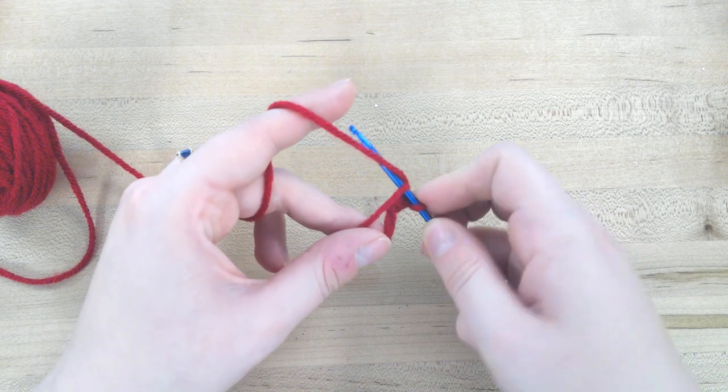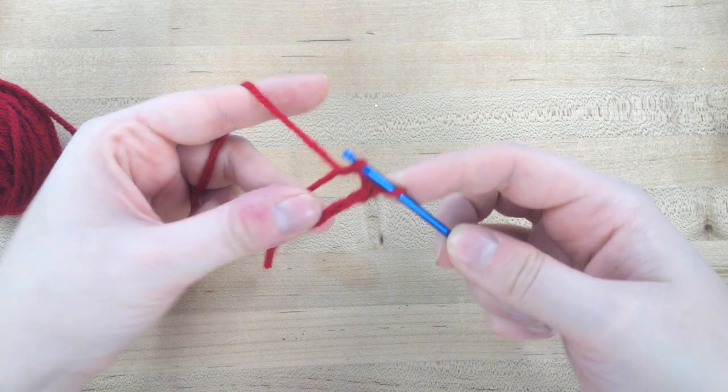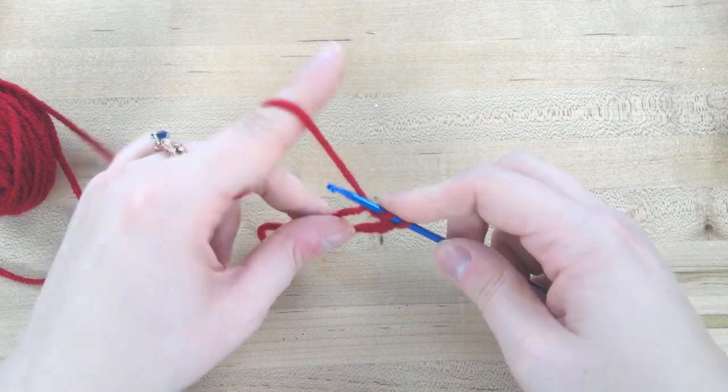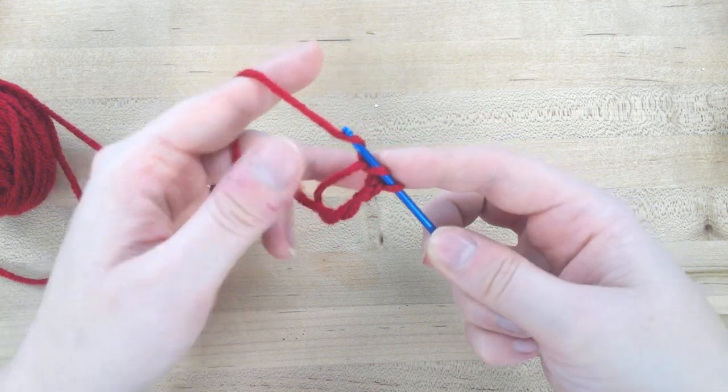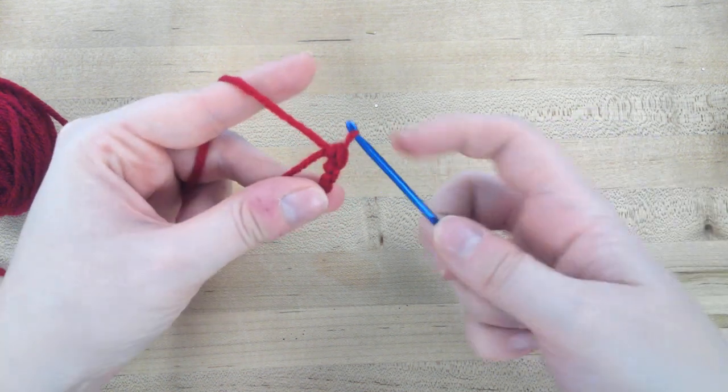So once again, go through the circle, pull that yarn through, yarn over your hook again, and then pull that top one through the bottom two loops.